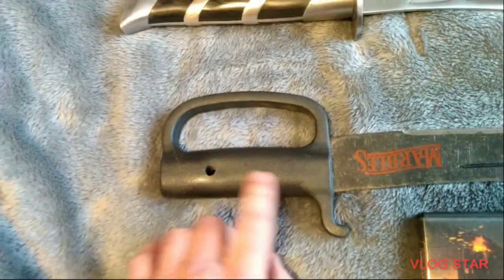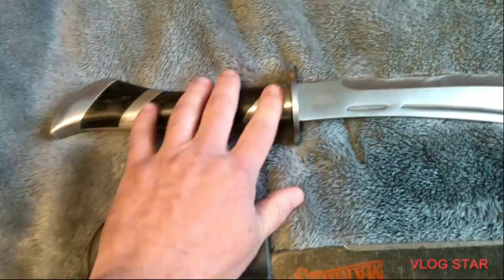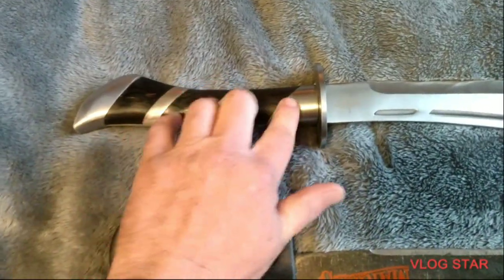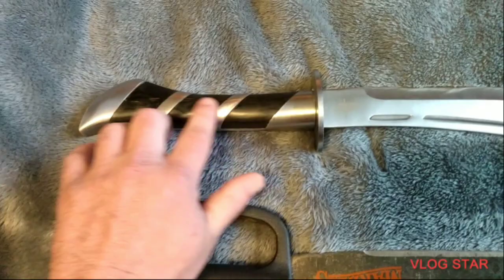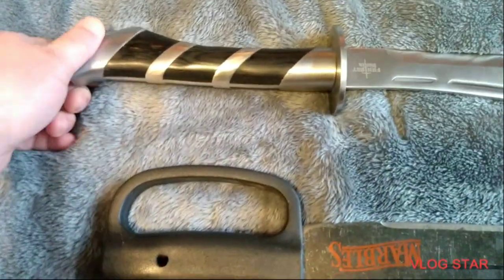Made in China. Stainless. Plastic grip and D-guard on this one. And this one's got a metal guard with metal and wood inlays on the grip.